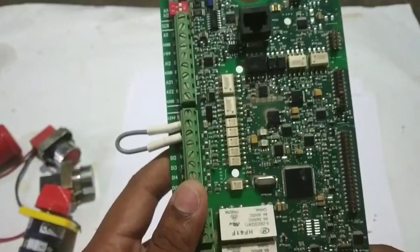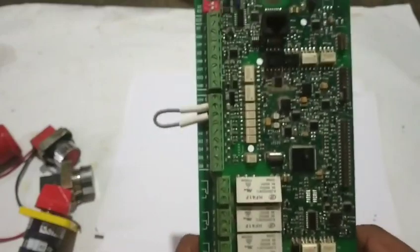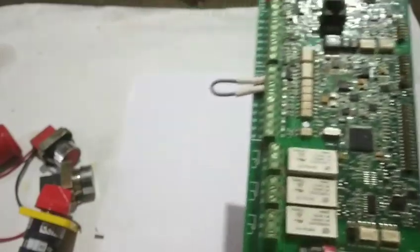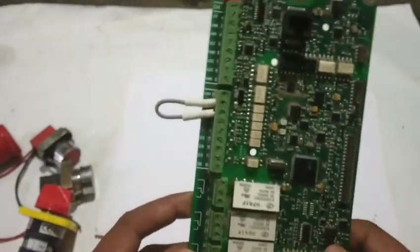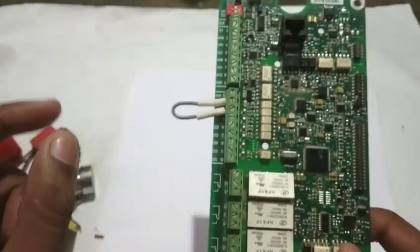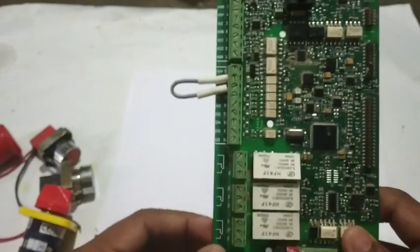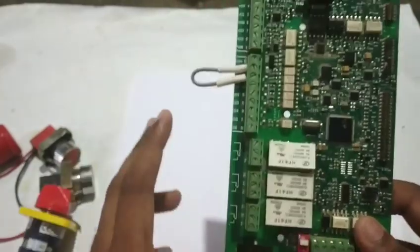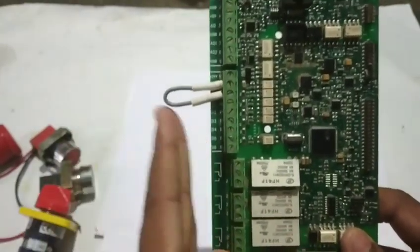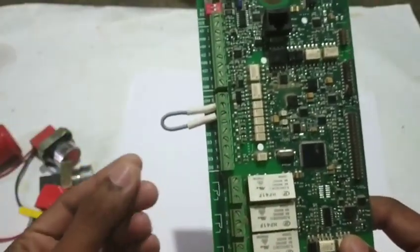OK guys, I will tell you very easily that you have a lot of drive options in the VFD. But how do you configure your drive? First of all, you need to study it. What is the important thing? When you study, your drive will be clear. I will tell you a lot about control — at this time your drive will be clear.